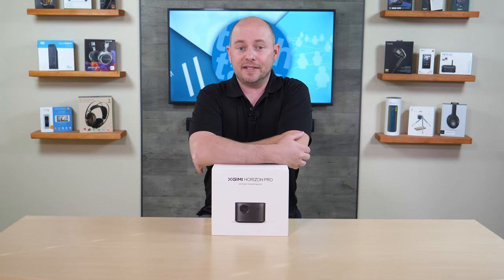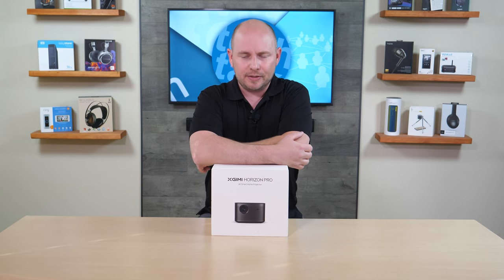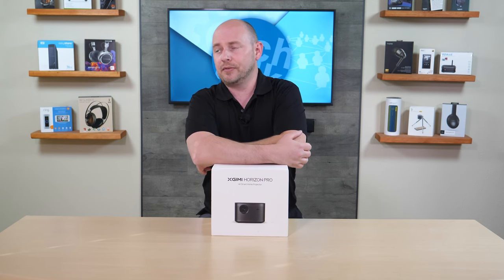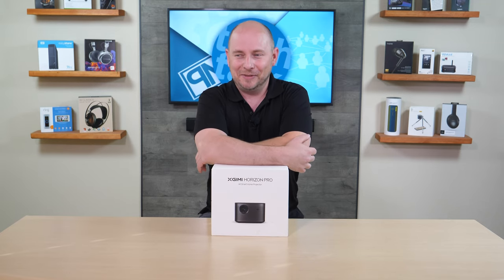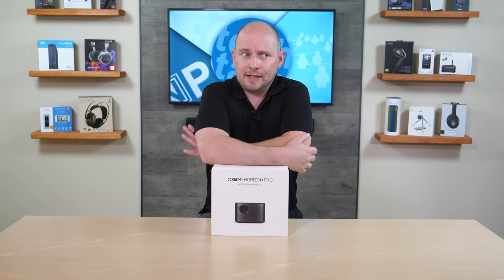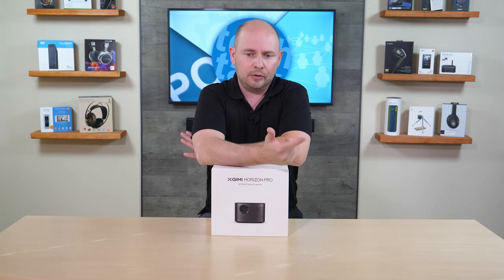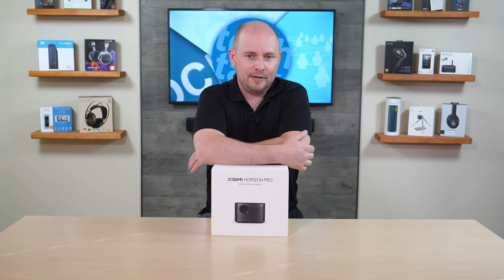POC Network here with another unboxing, this time coming from XGIMI. We've covered a number of their projectors in the past, anywhere from the Halo to the Halo Plus to some of the others that have been really good, with feature options like autofocus, auto alignment, auto keystone, and object avoidance.